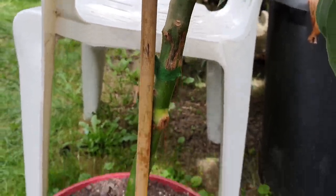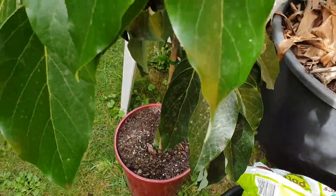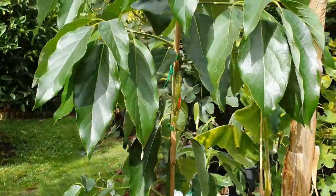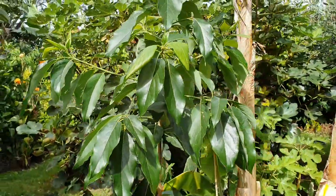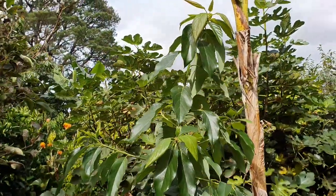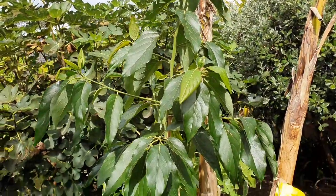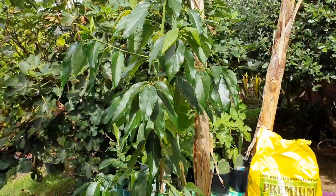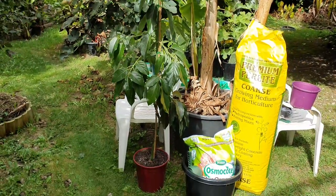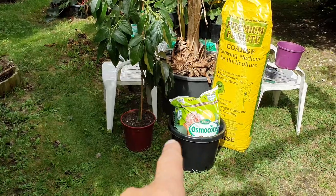It's a grafted Bacon variety. I've had a Bacon before but it didn't make it back in the day when I didn't know what I was doing, so I'm well pleased to give it another go. As soon as I saw this beauty I had to have it.